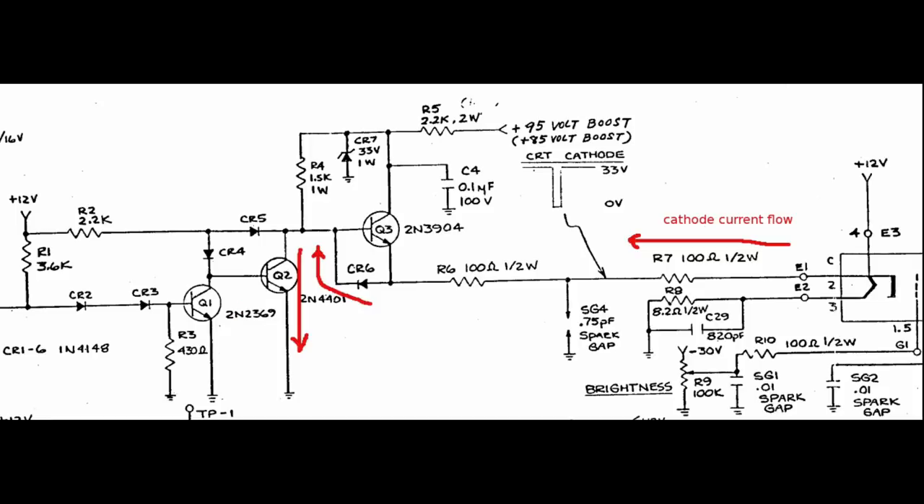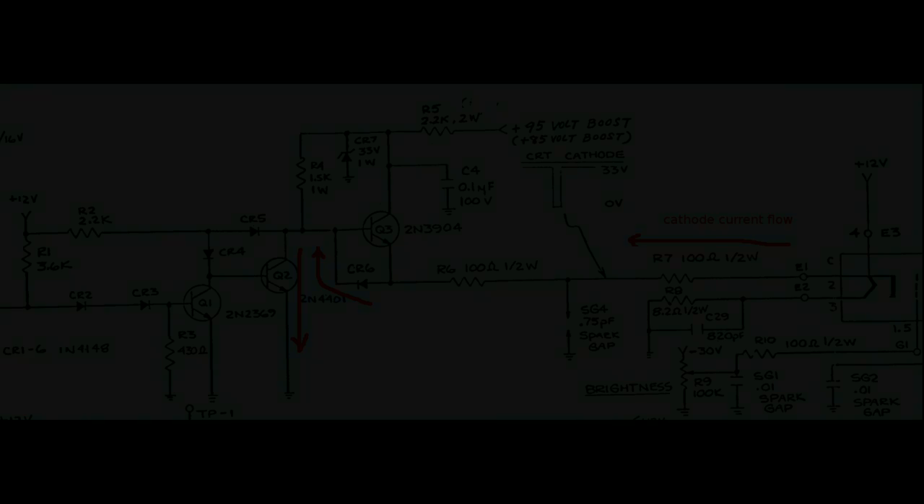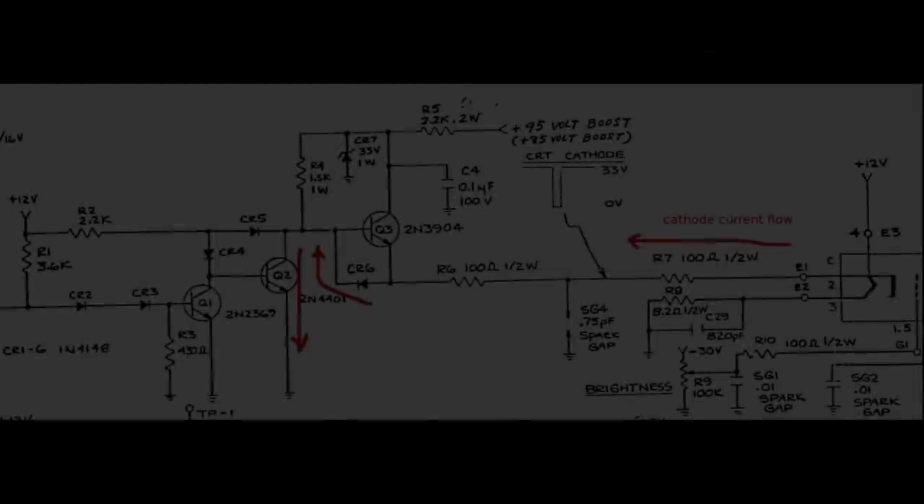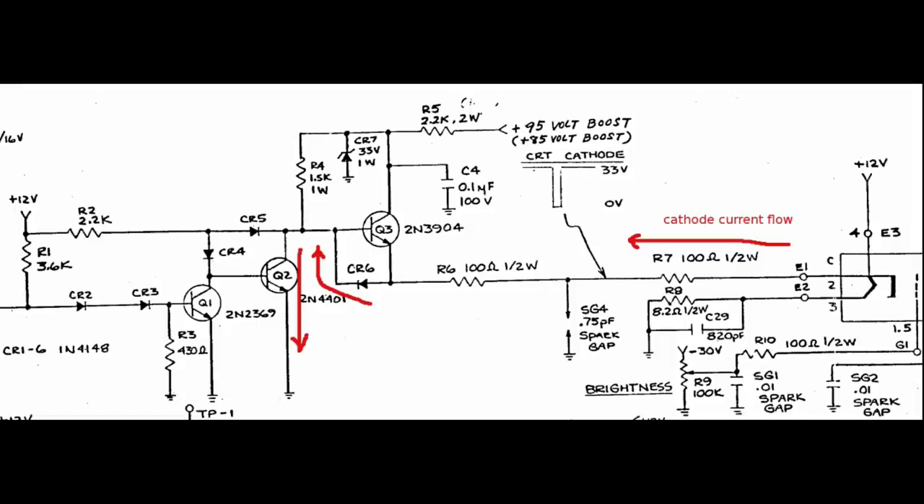The only way to turn Q2 on is to first turn off Q1, which is holding Q2's base low, and then have sufficient voltage on the 12V supply for Q2 to go into conduction. Q1 can be turned off by the PET video signal, but the PET is off. Since Q1 has a resistor from its base to ground, it will turn off alone when its base voltage becomes less than 0.6V — that's when the 12V rail reaches approximately 7.7V. Q2 has no base resistor to ground, so with simple math, Q2 can still barely turn on for a voltage as low as 1.2V. So at about 7.7V, Q1 goes off and Q2 happily turns on, giving the cathode current a highway to ground.